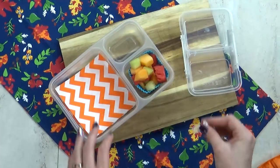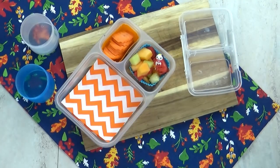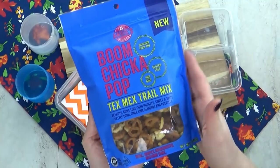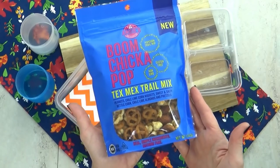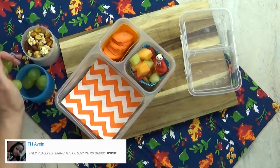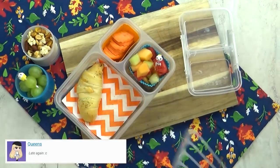While those are in the oven, I'm gonna add a melon salad — I have cantaloupe, honeydew, and watermelon in there. I'm gonna throw in some carrots. I also want to add a few more things to these stackable containers. First up, I have another new item from Boom Chicka Pop — and no, this is not sponsored, but Boom Chicka Pop, if you're listening, give me a call! This is the Boom Chicka Pop trail mix in the Tex-Mex flavor. There's peanuts, chili lime corn nuggets, chili lime almonds, pretzels, and of course popcorn. It's an interesting combination, but it's not too spicy. In the other container, I'm just gonna put a handful of green grapes. When the pizza rolls are done, I'm going to let them cool completely before adding them to the lunch box. I think two is a good amount.